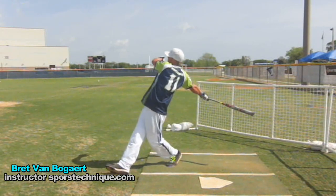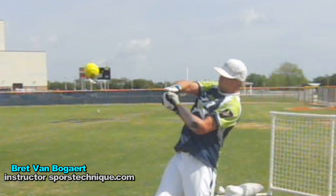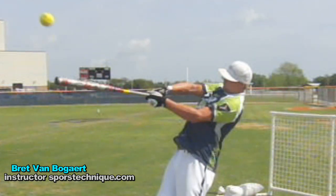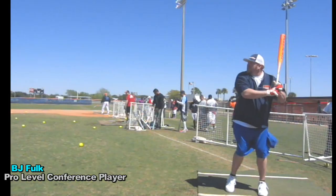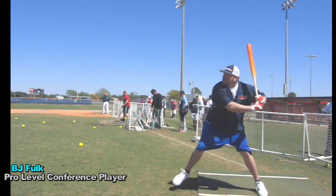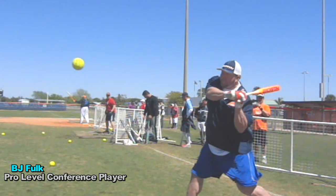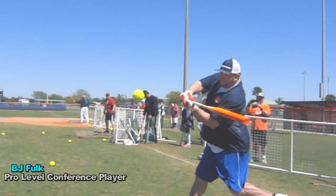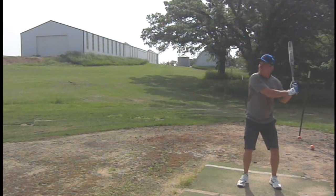Watch Brett here — watch how he loads up, gets some linear motion forward, and watch how the wrist snaps through X-style and then rolls over afterwards. He's got a great body angle back at launch, hitting the ball up there. BJ Falka Pro — watch how he comes ahead on that load and hits that line drive. Look at how the lead arm extends, all being pulled by the rotation. It's rotation, drive, extension, and snap — X snaps through the ball to drive it.